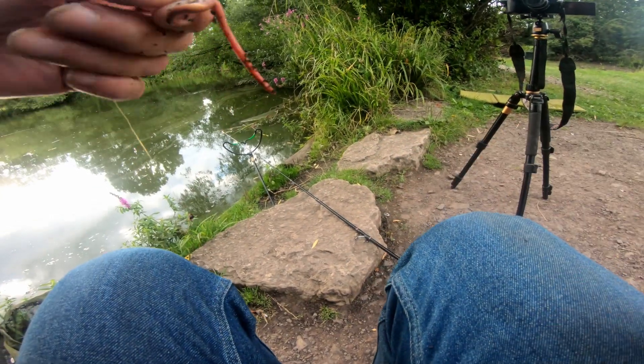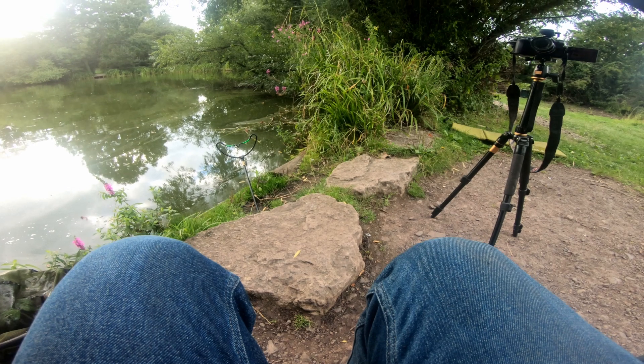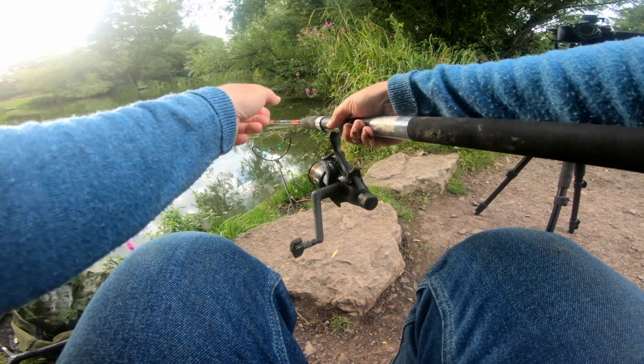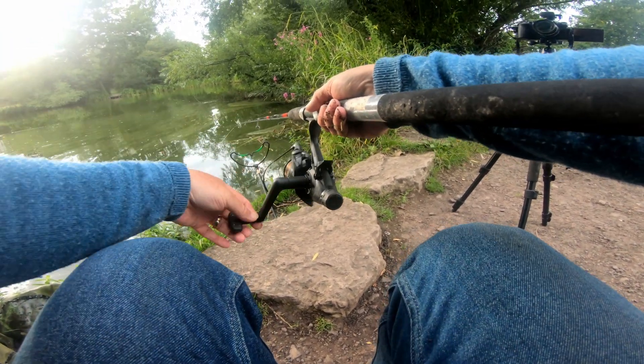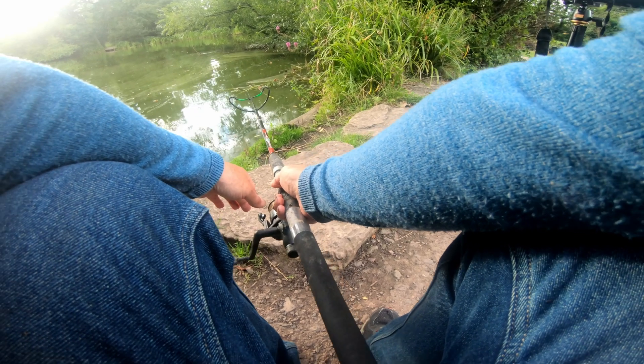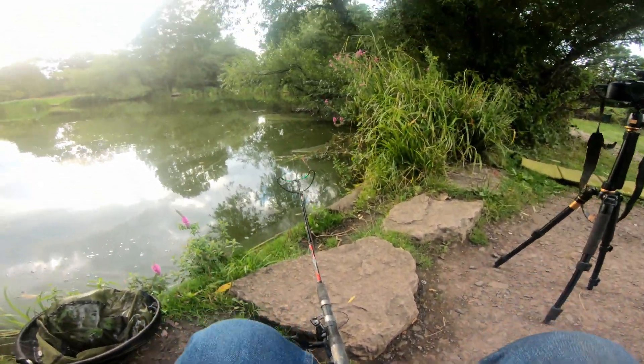Back out again — not a very good cast, but the fish come right into the margins here anyway, and I always like to fish the margins, so it's fine. I'm just going to tighten up only a little bit to that tip. That's all there is to it.